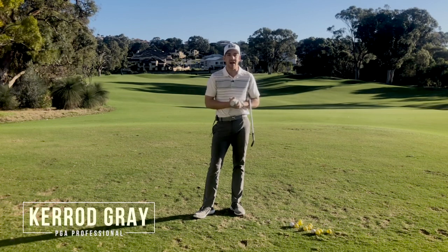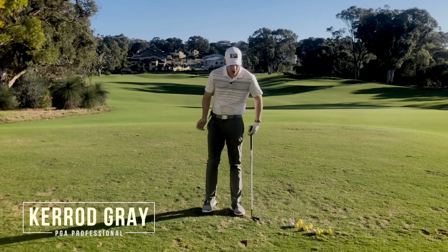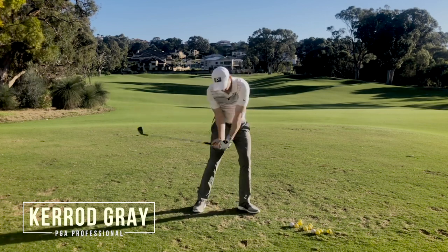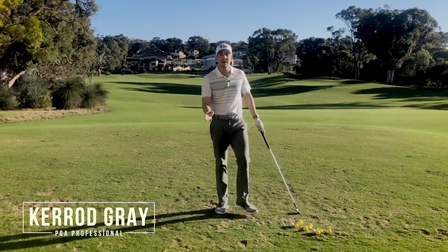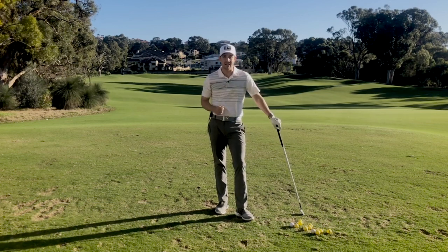Welcome back to the channel guys. Kerry Gray here at the beautiful Junalut Resort. In this video I'm going to be helping those of you who tend to drag the handle through impact. If you don't have enough speed, this is going to make it really challenging to get height and get distance. Let's get into it.